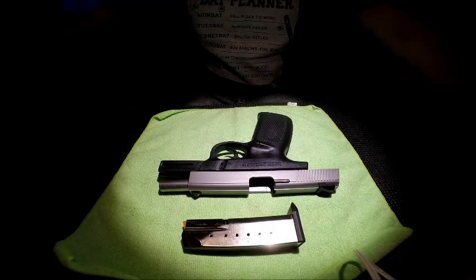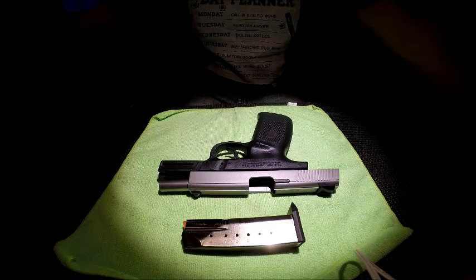Hello everyone and welcome back to the workbench. Today I'm going to be bringing you my review of the Smith & Wesson SW40VE pistol.